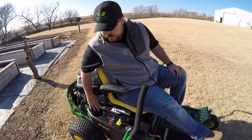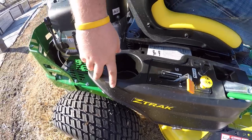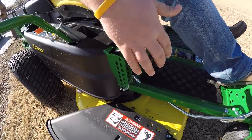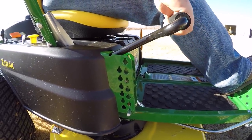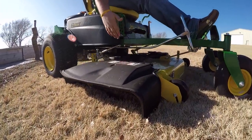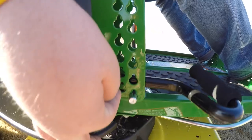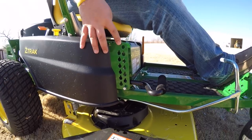You also have cup holders here for whatever beverage you prefer — we all know it's hot out on these mowers during summer. Moving up forward on the right side, this is your deck height adjustment. We're currently in transport mode, locked at the top. To lower it, pull over to the right and let it go all the way down. This mower has a cut height adjustment from one inch up to four inches in quarter-inch increments.